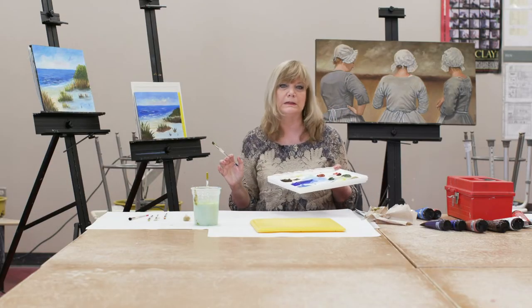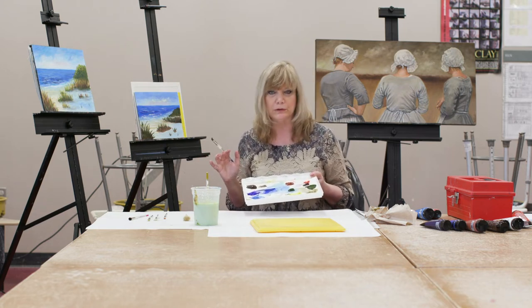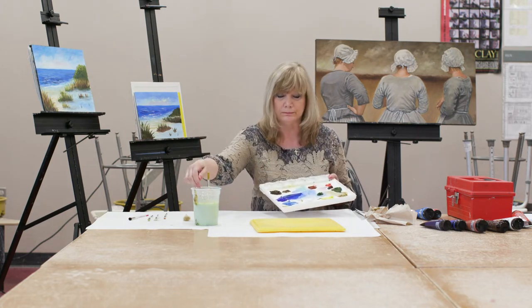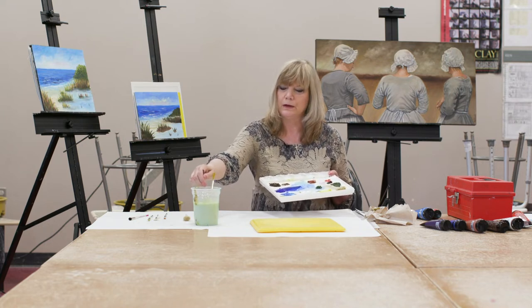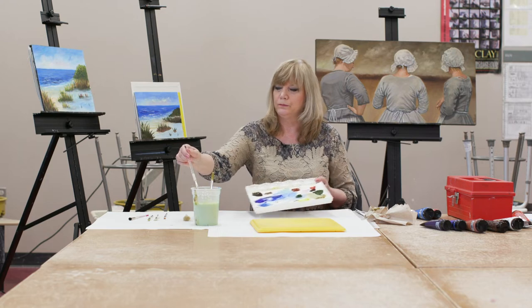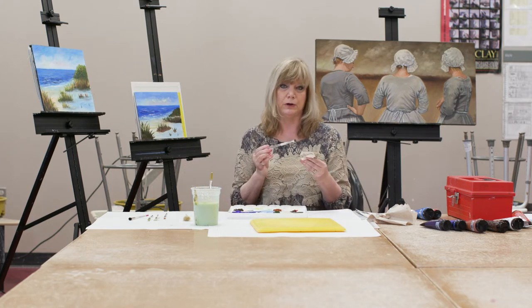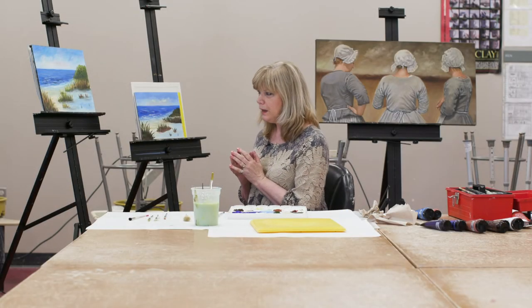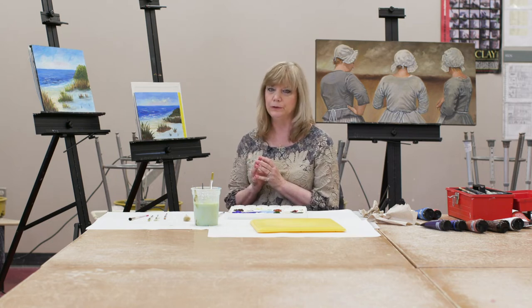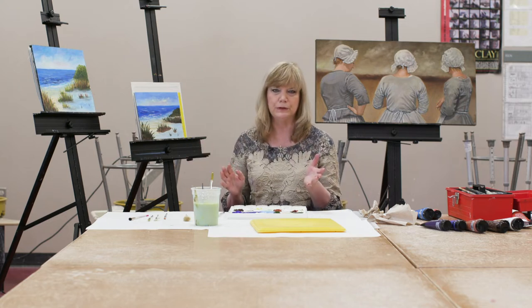We're going to stop for a few minutes and let this dry. Even though acrylics dry faster than oils, you still need time to let the paint dry. Now we've let it dry for a little bit — I actually got up, walked around, and looked at it from different angles. That's very important when you're painting; sometimes you're so close you can't see the forest for the trees.